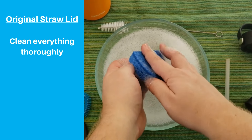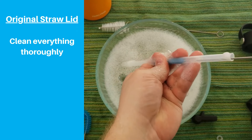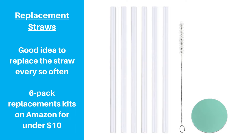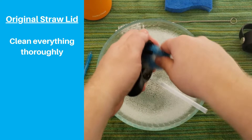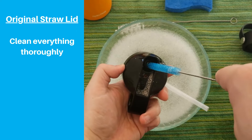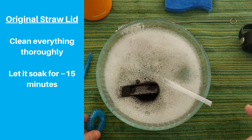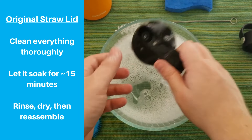Clean each piece thoroughly. Use the straw cleaner to get inside the straw from both sides if your cleaner isn't long enough. It's also not a bad idea to replace the straw every few months when it gets really dirty or if the friction fit is getting too worn out. Use the detailing brush or toothbrush to clean up under the threads in those hard-to-reach areas. Clean the air and spout holes in the cap with the straw cleaner, and don't forget to clean inside the detached spout itself. Let each piece soak in warm soapy water for at least 15 minutes, then rinse and lay everything out on a towel to dry.